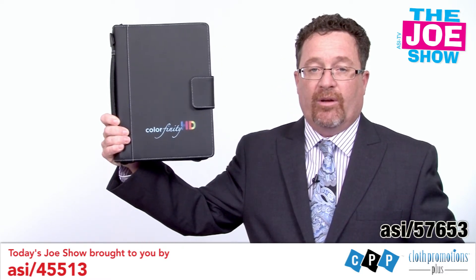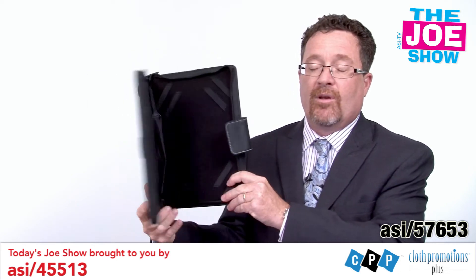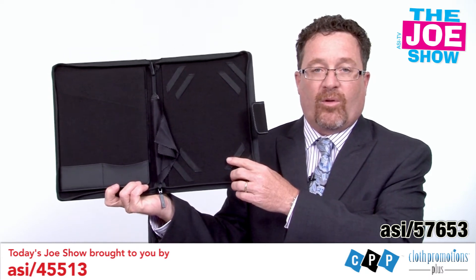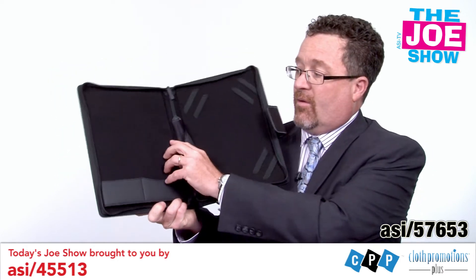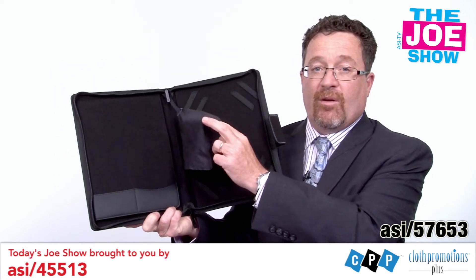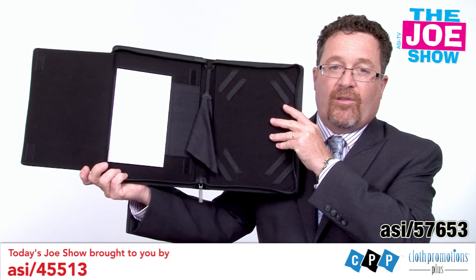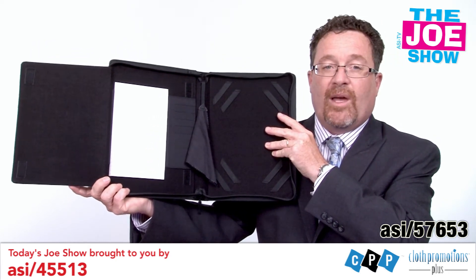The next product I wanted to show you — we've got what looks like a journal here, with a Velcro closure and a handle on it. When I open it up, you're going to see it holds a tablet. It can hold a smaller tablet like an iPad mini, or a bigger tablet like a regular iPad. In the middle there is a microfiber cloth for cleaning devices. On the other side we have slots for business cards and a little pad for taking notes, so it's a very handy item — a great executive gift.